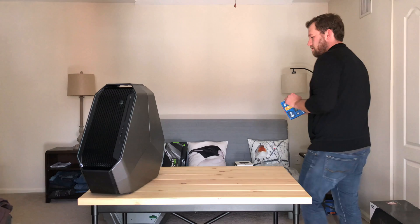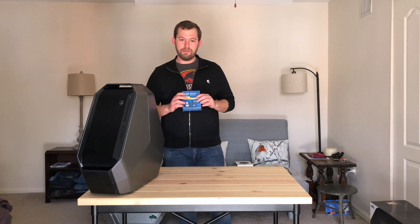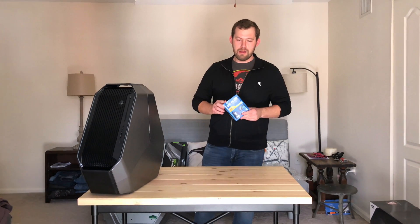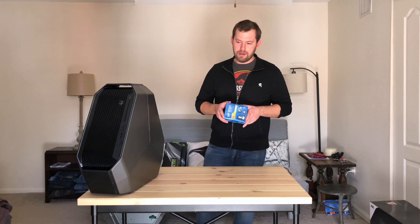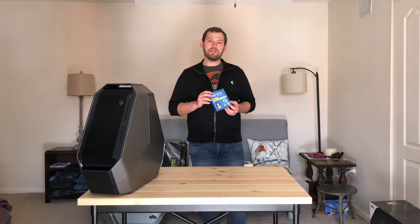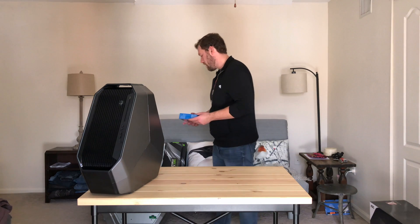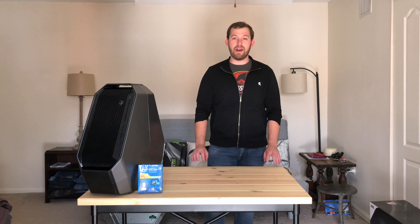This is an 8-core, 16-thread, 40 PCIe lane processor. It's the Extreme Edition from Haswell. It's a monster, and it's going to compete right up there with any of the 8-core, 16-thread X299 chips, once it gets a little overclocked — which we certainly will do to it. So that's the processor: i7-5960X.